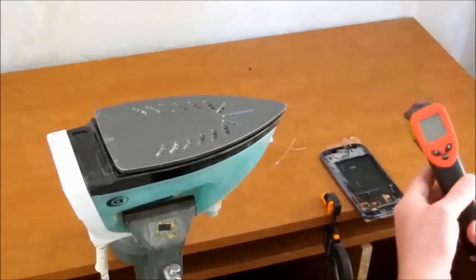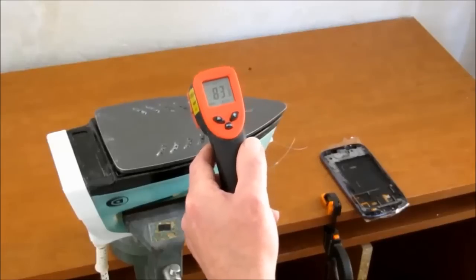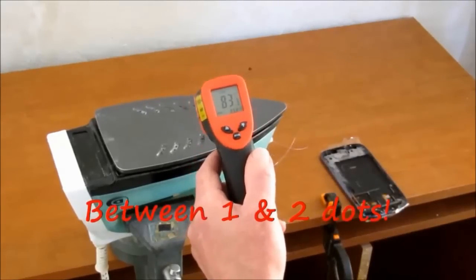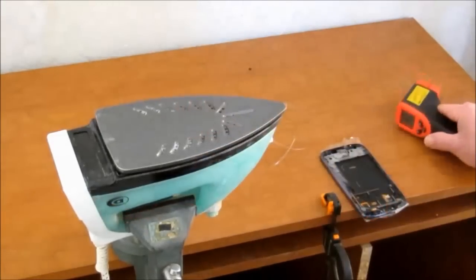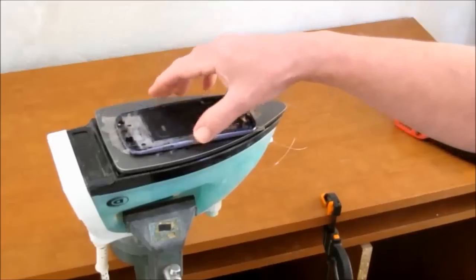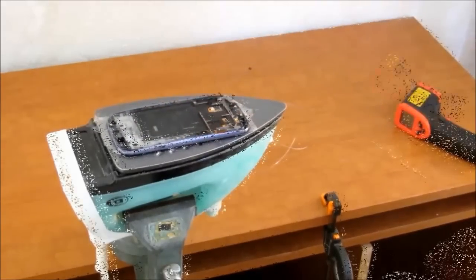So the general temperature for releasing the glue on screens is around about 80°C. Having played with the settings on here, we've now got it up to temperature. So let's put this guy on for say five or ten minutes and see what happens.